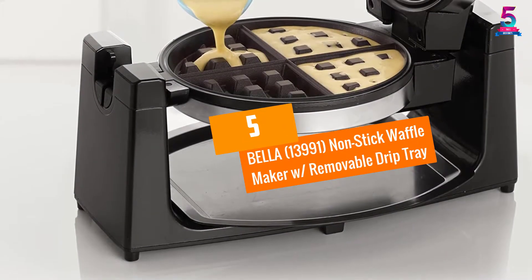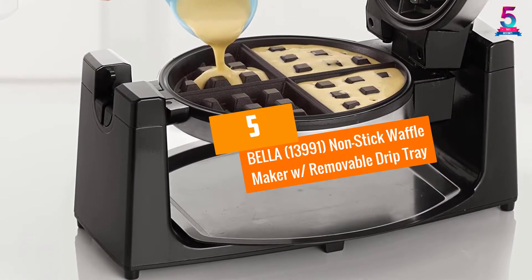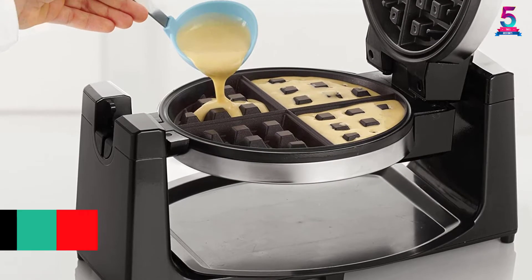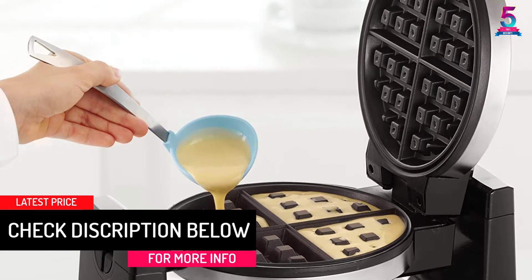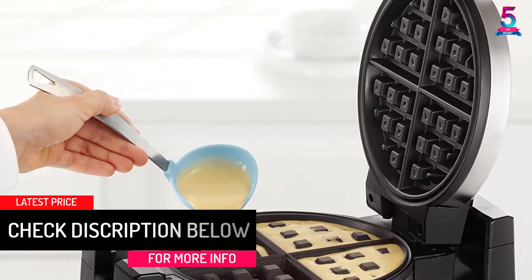At number 5: the Bella 13991 non-stick waffle maker with removable drip tray. We begin this review with a waffle maker that allows you to enjoy Belgian waffles at the convenience of your home.